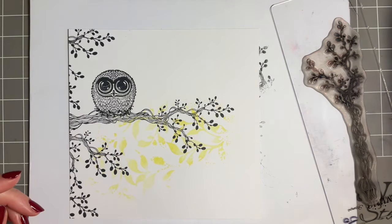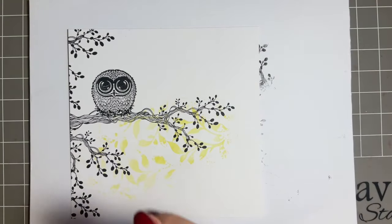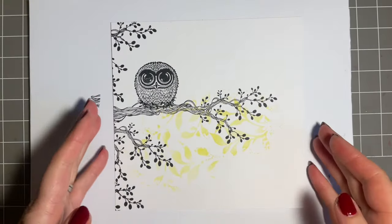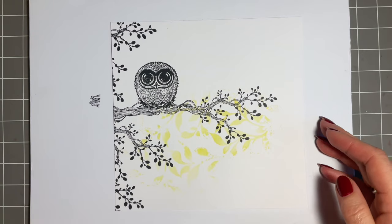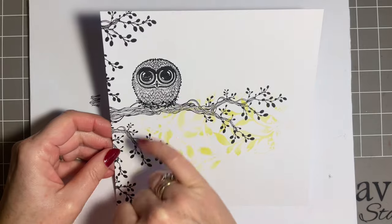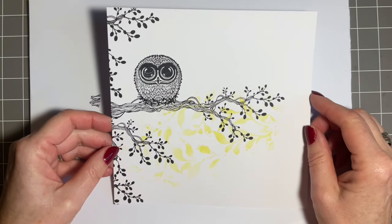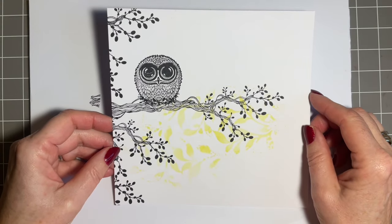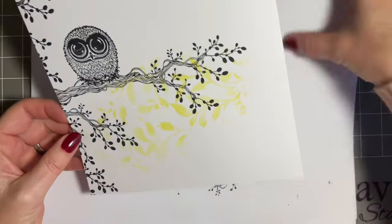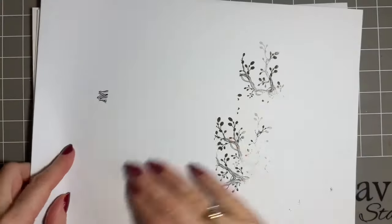You didn't miss me, did you? Look at that — that black mark's gone. Don't tell anyone I had it there. What you see is what you get! So there we've got our lovely owl stamp and our beautiful vines. I just think, look at that — the stencil work shows through, which I've got to be honest, I really like.